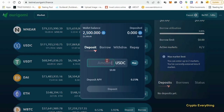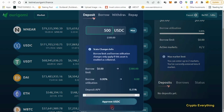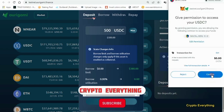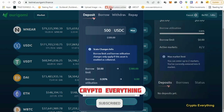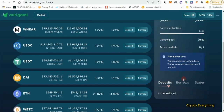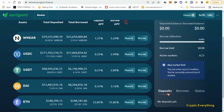Once you just deposit some money here, you can deposit 500 and then click on 'Approve USDC' and approve it. As you can see, successfully approved — we've successfully deposited about 500 USDC. Sometimes it might not show up right away, so just refresh the page and make sure it shows up.